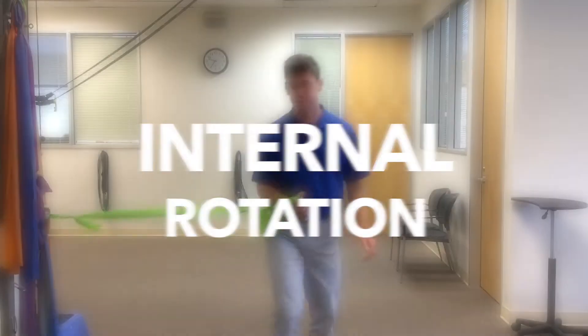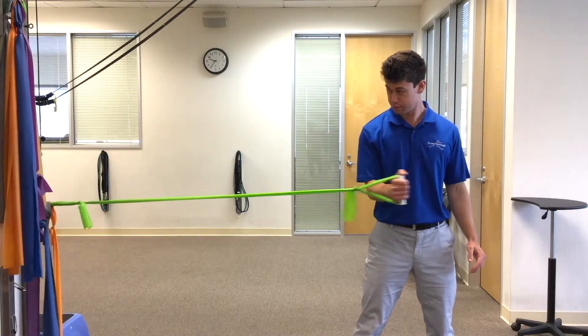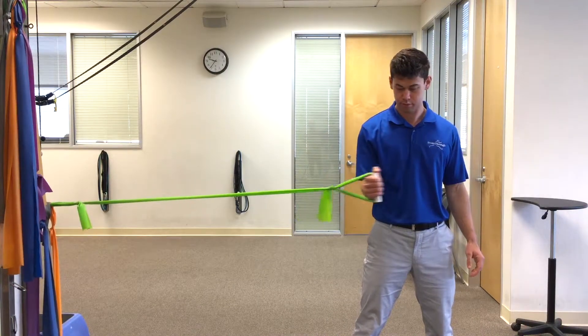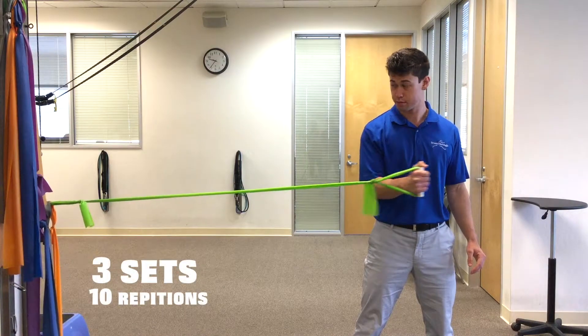Internal rotation. Anchor a resistance band at your side at elbow height while maintaining a bent elbow position. Rotate your arm in against the resistance band for three sets of 10 repetitions.